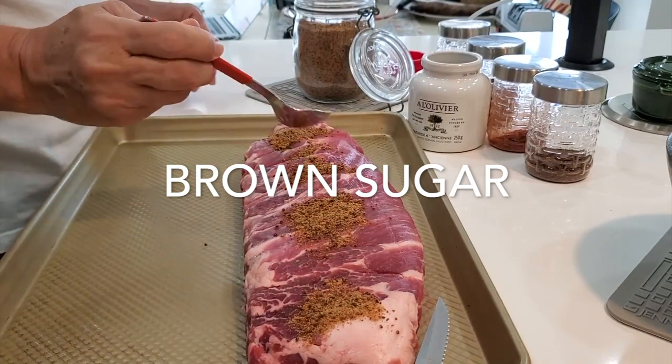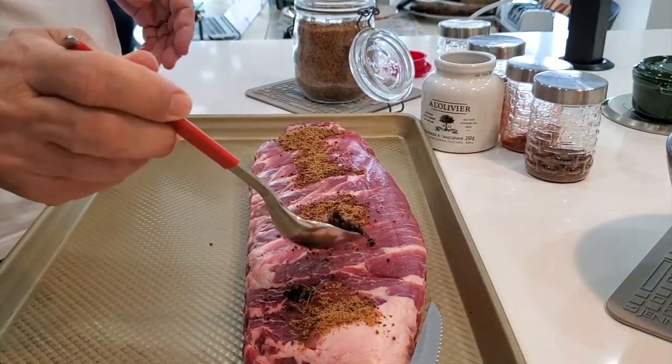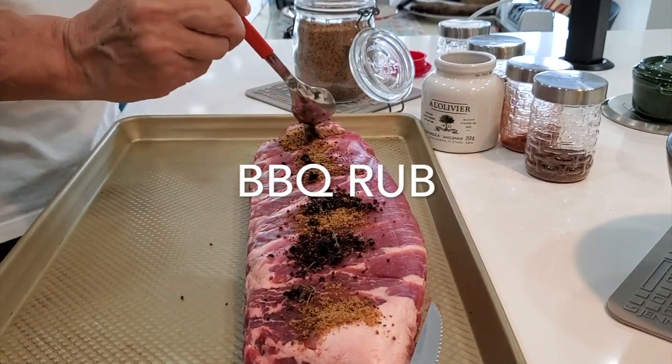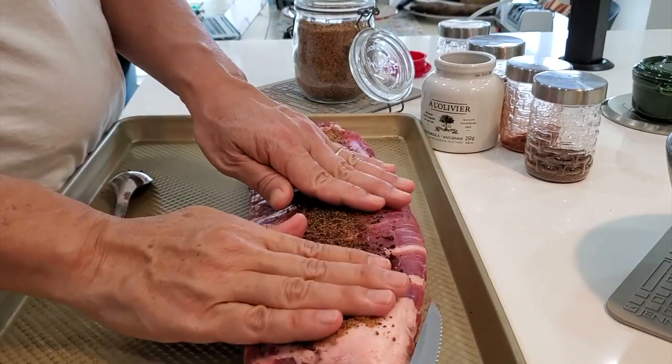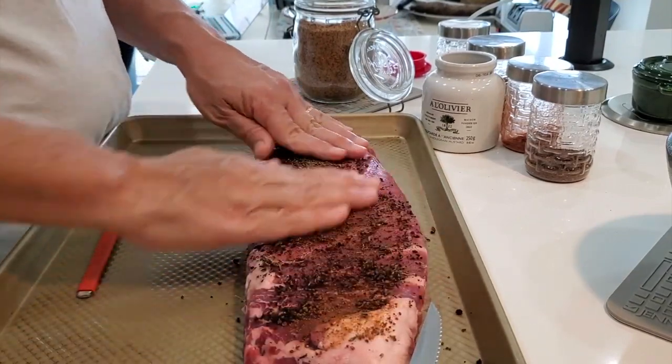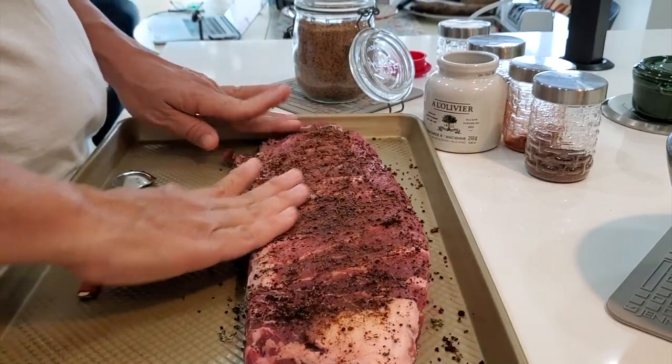First thing we're gonna do is take our slab out of the bag and make sure it's been well defrosted under water. To each side of the slab we're gonna add half a tablespoon of brown sugar and half a tablespoon of Chef Pachi's barbecue rub.